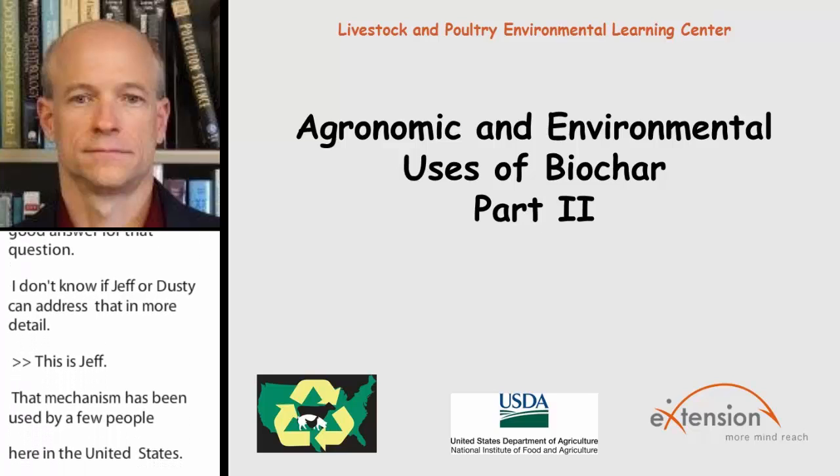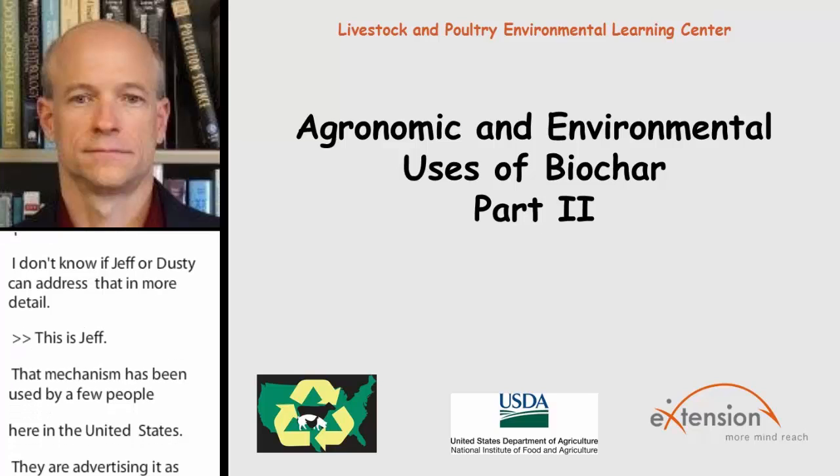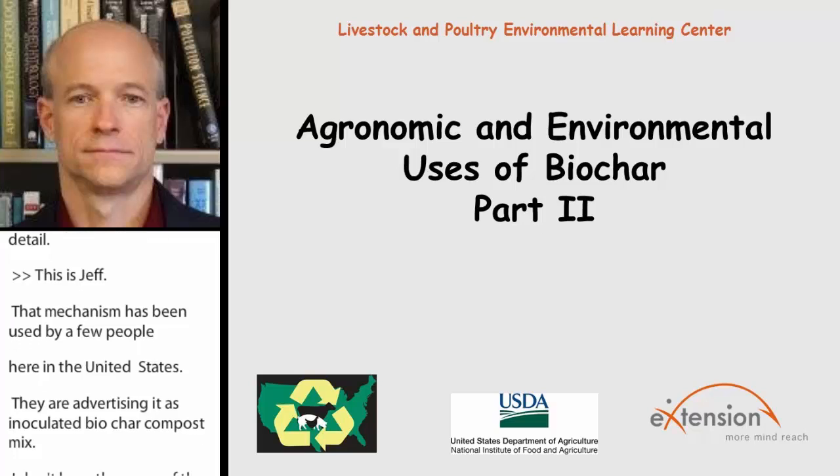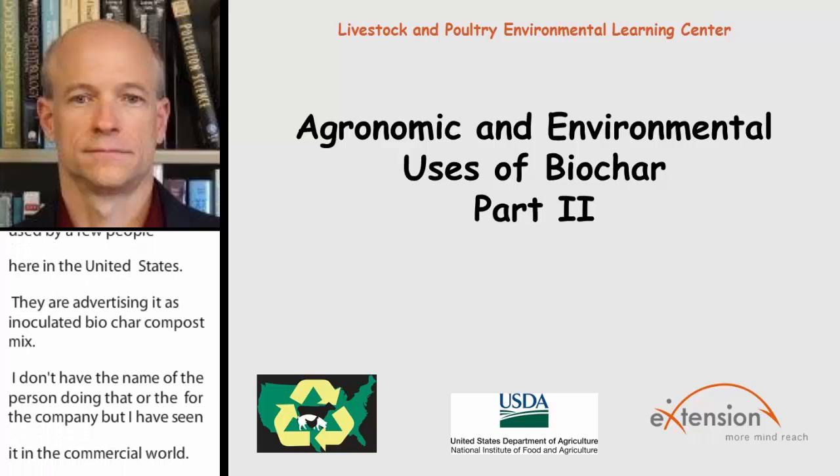Here's one from Jill. I think this was during your presentation, Jeff. Are most systems optimized for a single type of feedstock, or is it common to mix feedstocks before entering the system? We talked about mixed biochar. I think the question might be getting at: do you mix it before going in the kiln, or do you mix it afterwards?